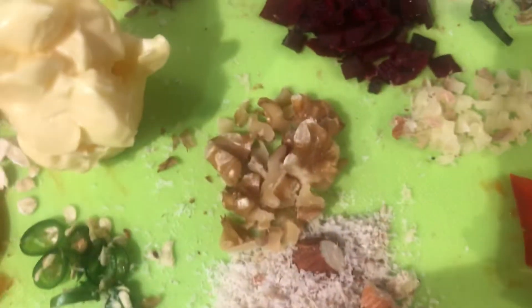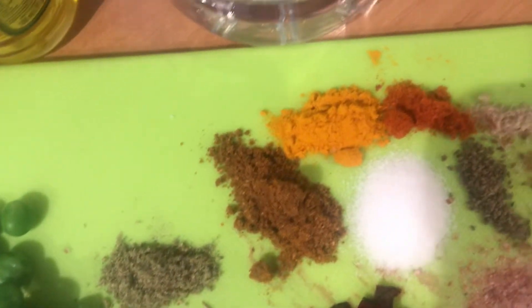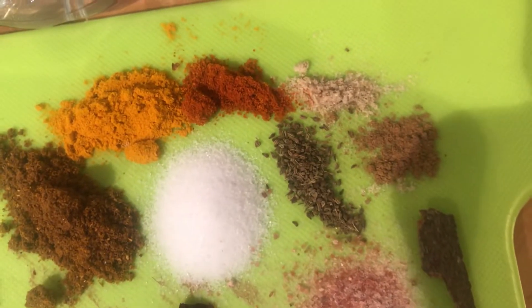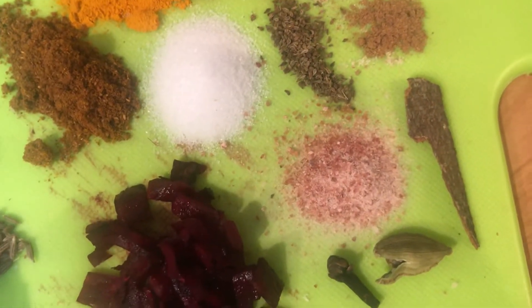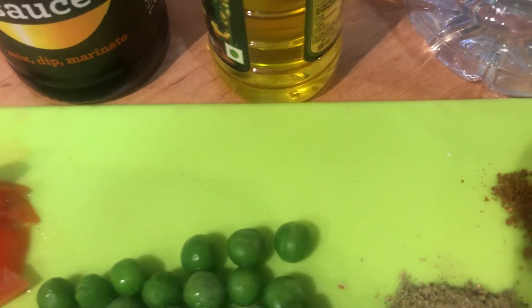And this is ginger — don't put it alongside because your wife might not eat it, so put it afterwards. Then butter as per your choice, jeera, dhania powder, garam masala, haldi, chili, and then hing. This is ajwayan, and this is cinnamon powder or stick, whatever you want, and then rock salt, cardamom and clove.